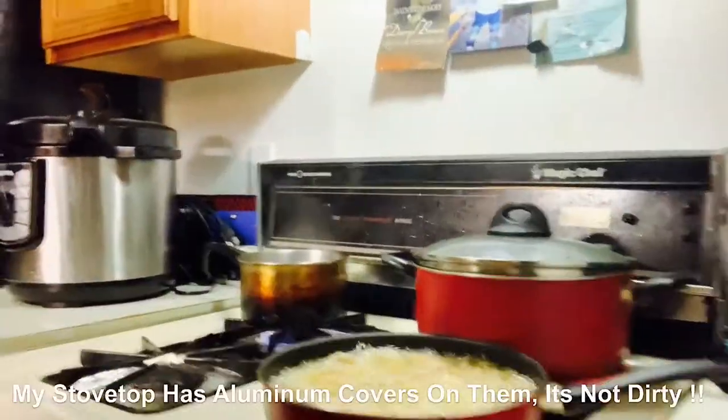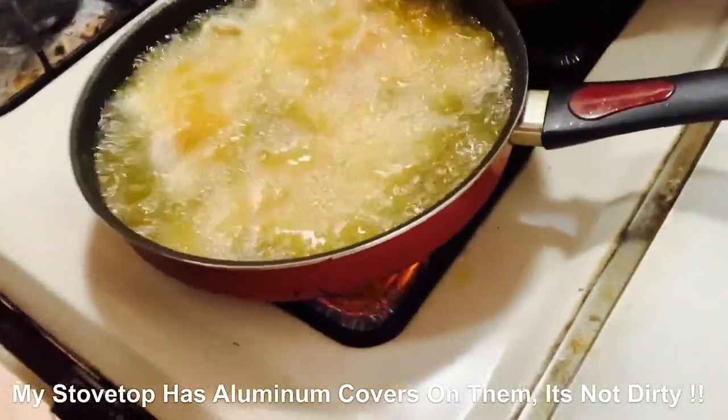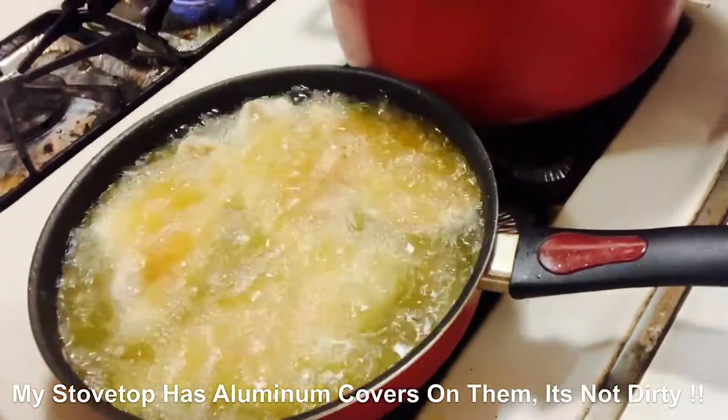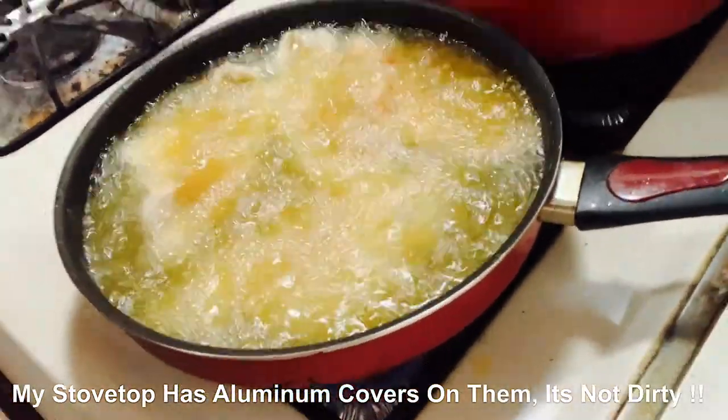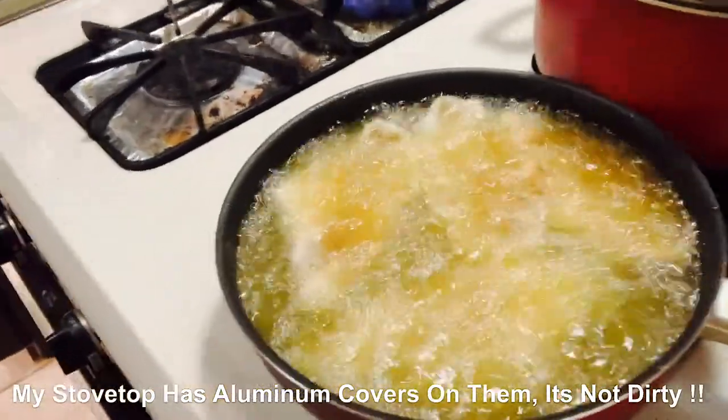I'm going to flour it real quick on both sides and then dump it into the grease. Here we go — we have our fish in here. We have four pieces in here, four more pieces left. So we're going to start with this and then finish up and be done. I told you it was a quick video — it's just tacos.